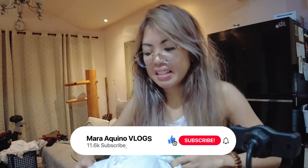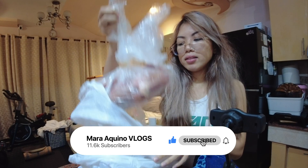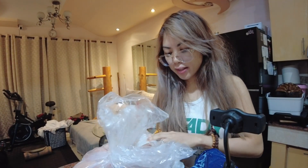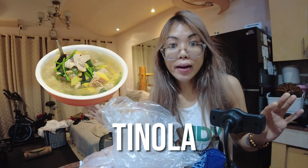I smell it. It smells dead. Alright, I bought native chicken. So, we're gonna try to make tinola for the first time ever in life.